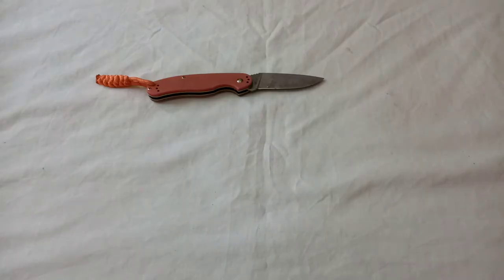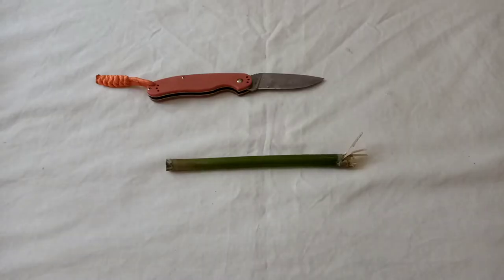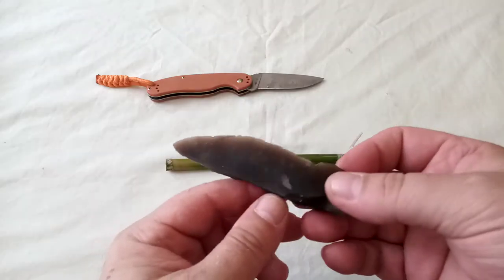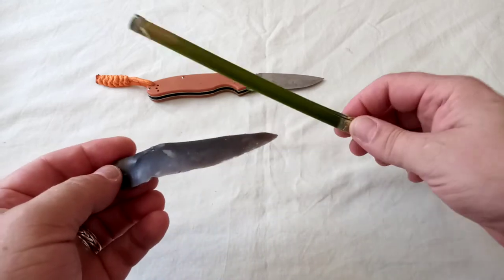Can you make a knife out of bamboo? Why would you? Well, there's an interesting theory that the Chinese didn't really have much in the way of sophisticated stone tools in the Stone Age because they had plenty of bamboo.